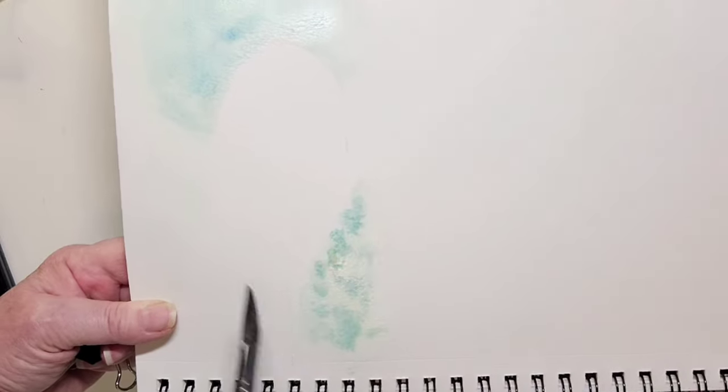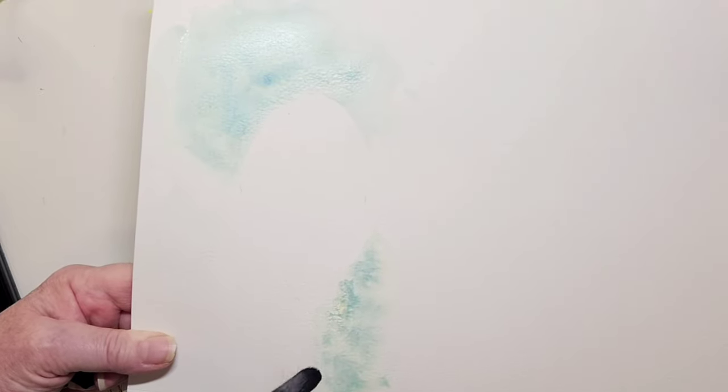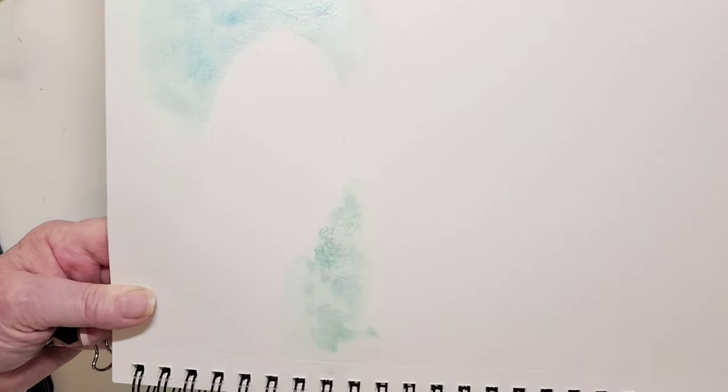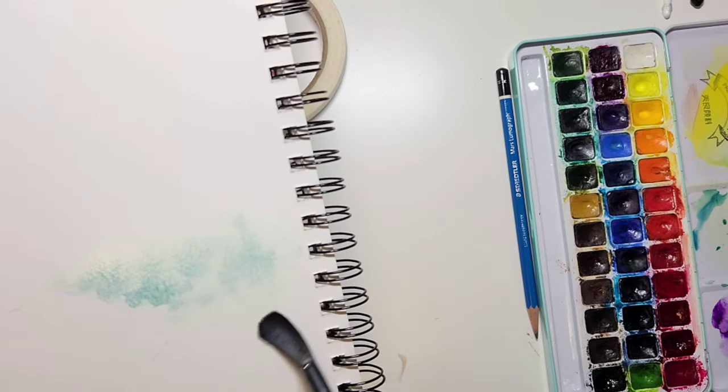When it dries it really leaves a nice pretty effect. As we get further into our lessons we're going to be using salt and plastic wrap, but for now you can do all of this with just your brush and water.